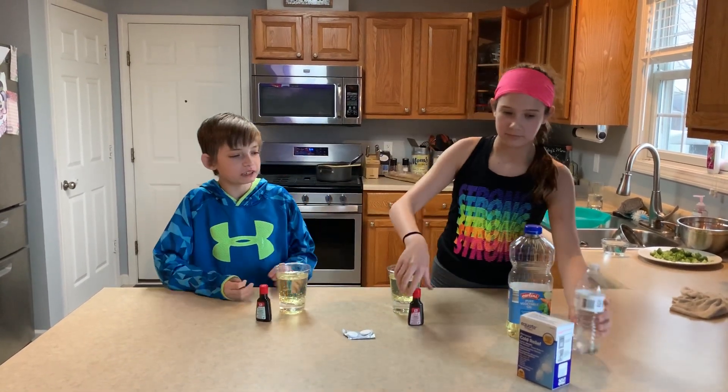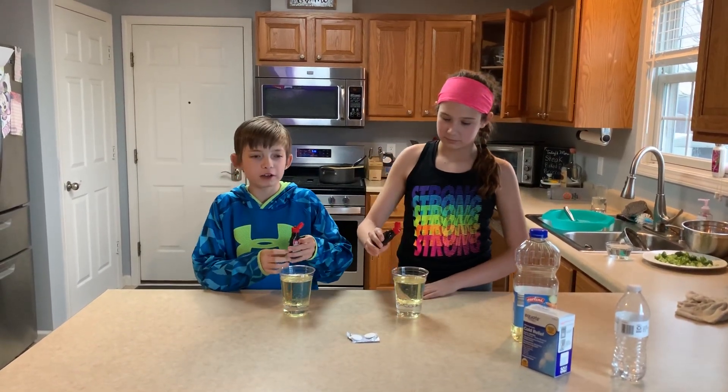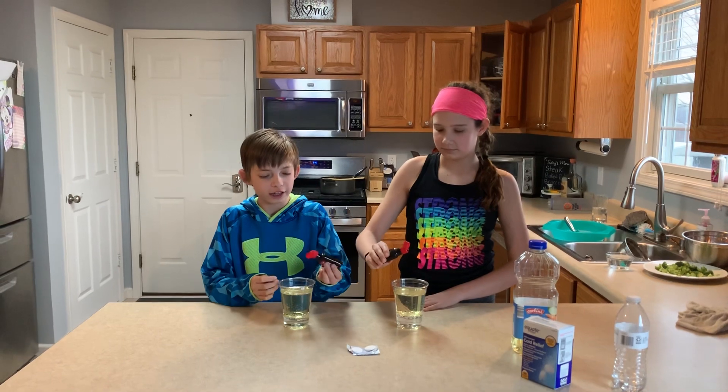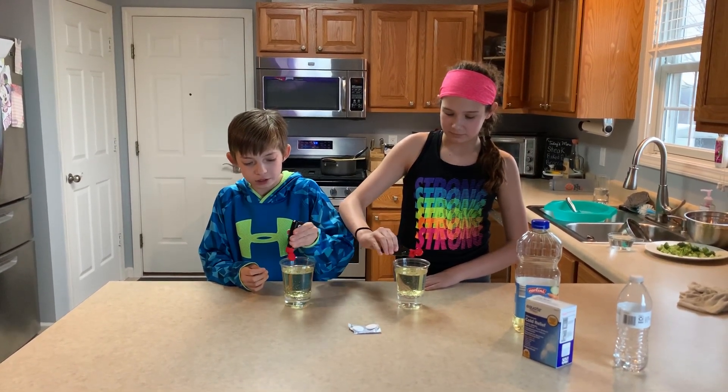Then you will take your food coloring of any color choice and put about 20 drops in. Make sure you spread the drops around.